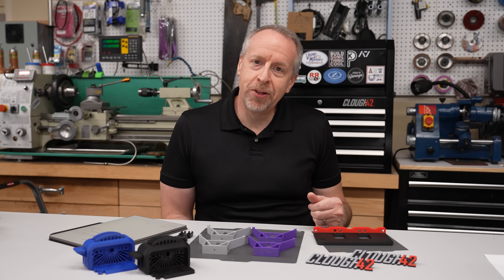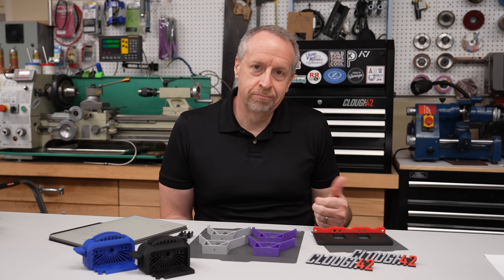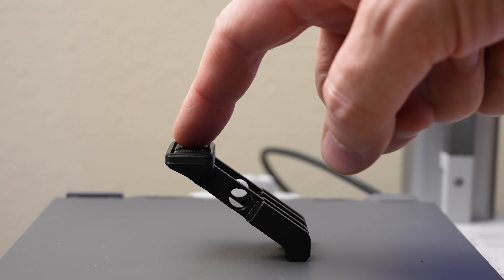Oh yay, he's doing a whole video about a build plate. Well yeah, aren't you curious? I was.